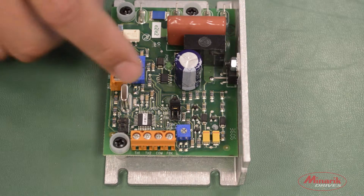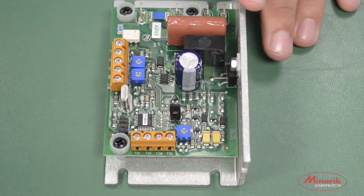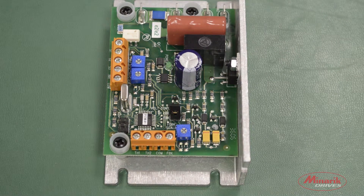The last feedback mode is Voltage Feedback. It's the last two pins on the jumper block, and it's used for closed loop control while using an isolated feedback signal.